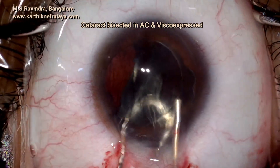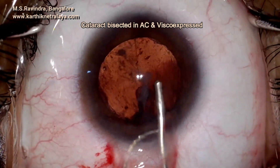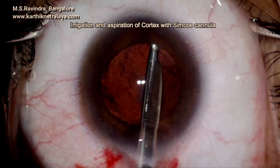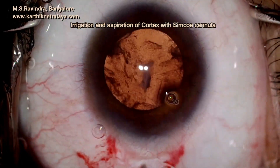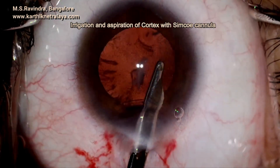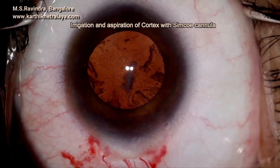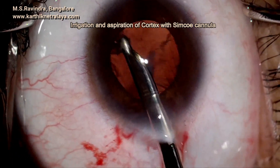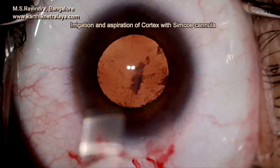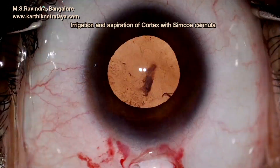The cortex is easily aspirated with a Simco cannula with active infusion and aspiration. The posterior capsular opacity was attempted to be polished or excised or removed, but it is very stubborn and attached to the posterior capsule. The subincisional cortex is aspirated with J-shaped Simco cannulas.